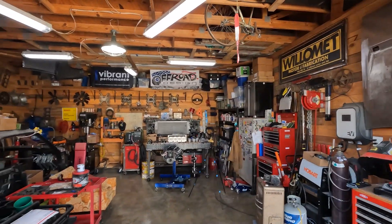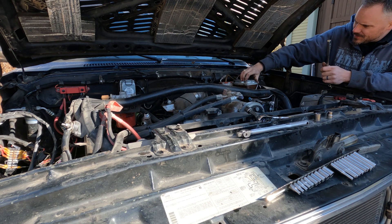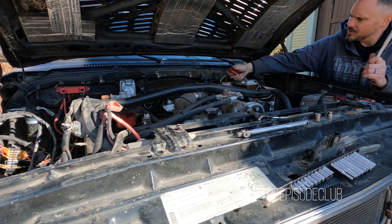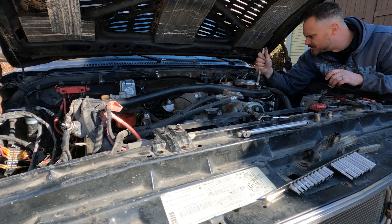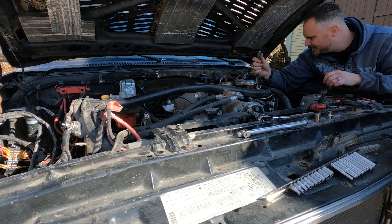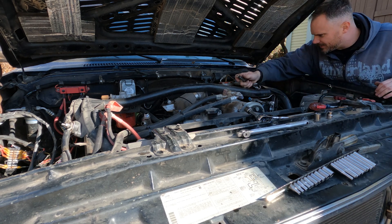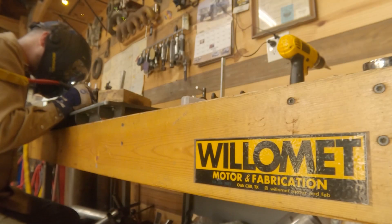So anyway, glad y'all are here. Thanks for watching, and until next time, take care. It's tight when you got to do the bail on your master cylinder just to take the engine cage out. A tight fit all the way around — it's cozy. Not tight, cozy. Big difference.